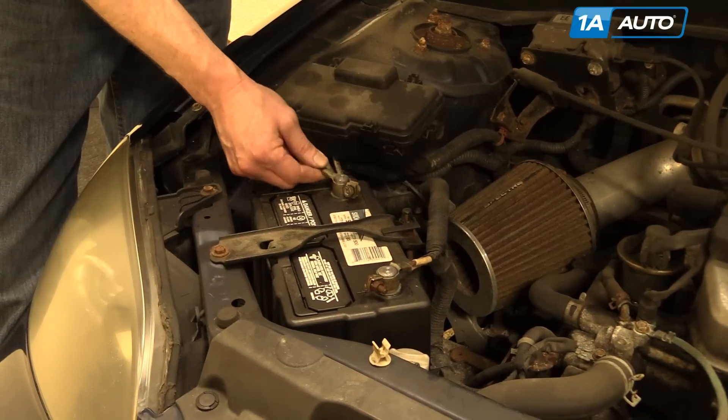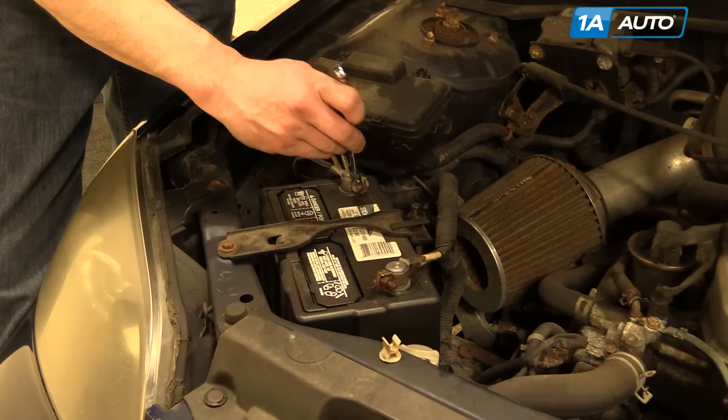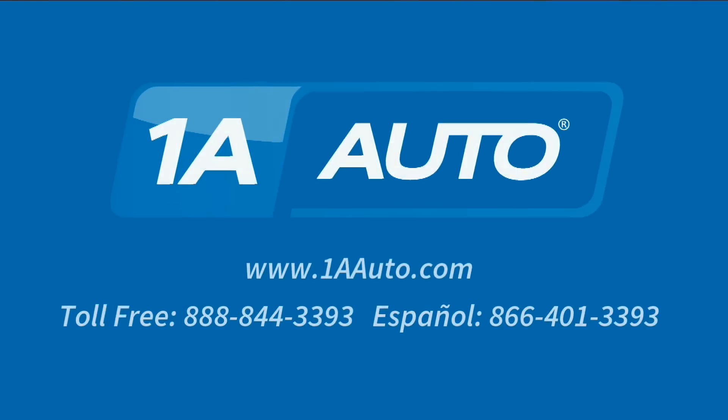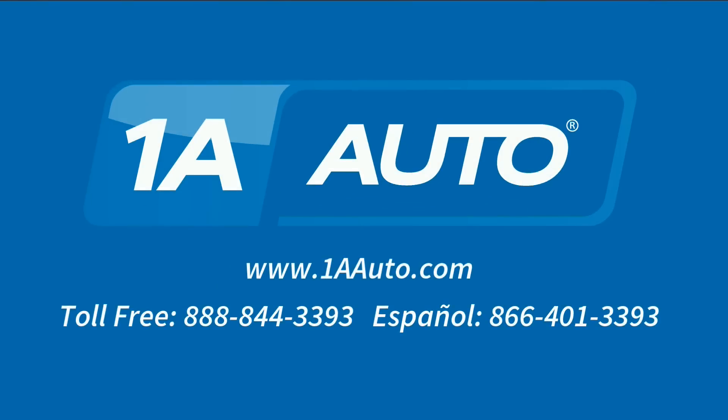Reconnect your negative battery cable and tighten with the 10 millimeter wrench. Thanks for tuning in. We hope this video helped you out. Next time you need parts for your car, please visit 1AAuto.com. Also check out our other helpful how-to as well as diagnosis videos.